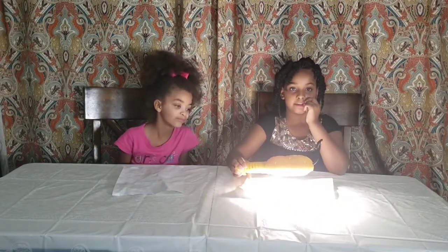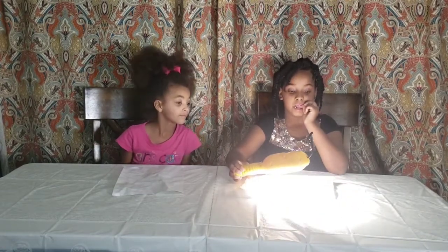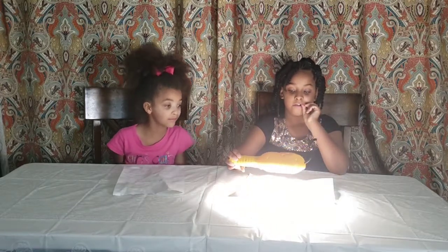Can you see that? It's taking so long. Can you see that? It will be bright.